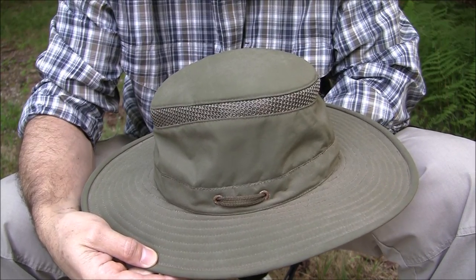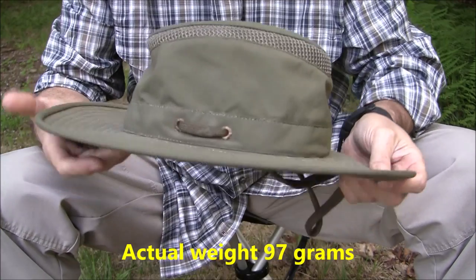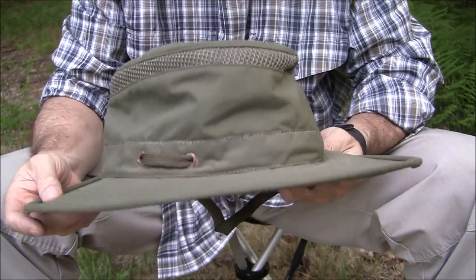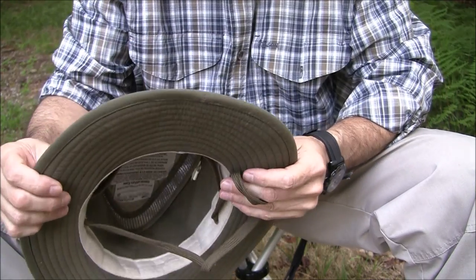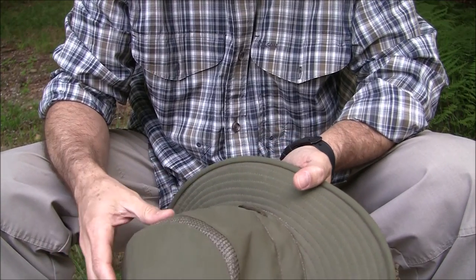On the sides, it's two and a half inches or 6.3 centimeters. This hat weighs about three ounces or 85 grams. The color you're looking at here is olive — a very nice color. It doesn't get as dirty as the khaki one, which is why I chose it. It's 100% suplex nylon mesh and polyester.